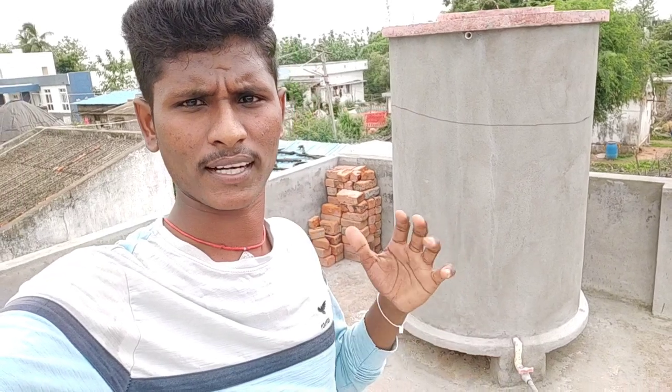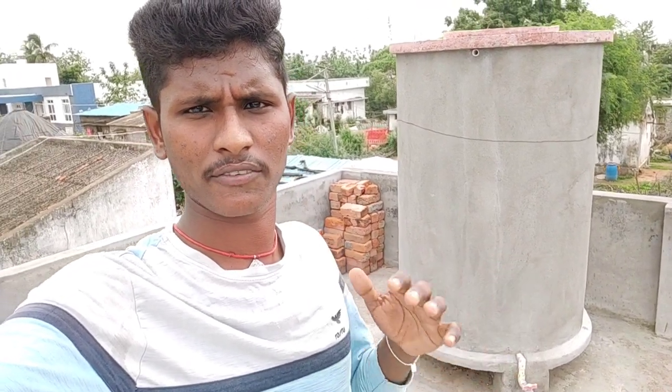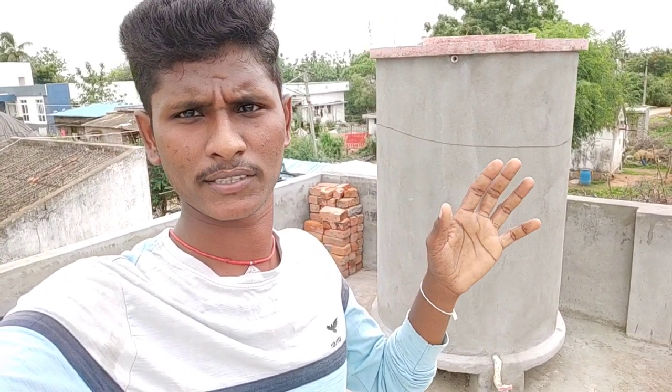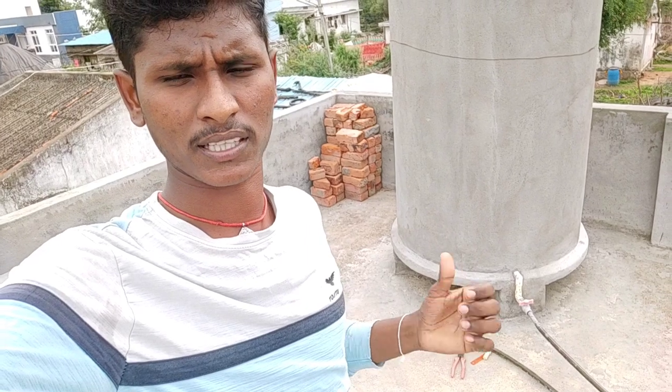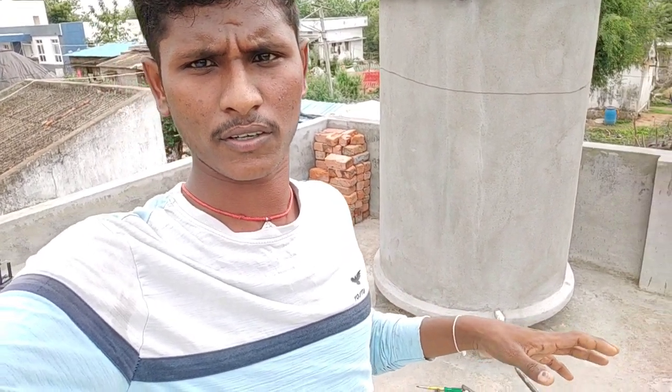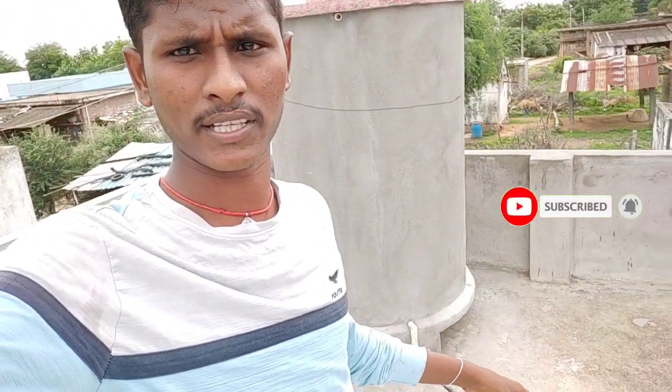I will take a look at the water tank. This video will take a look at you, friends, and you will take a look at the water. I will take a look at the water overflow when you take a look at the water tank. The building is the construction of water in the garden.